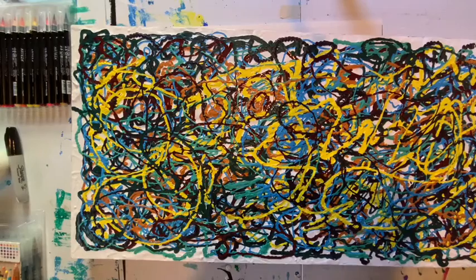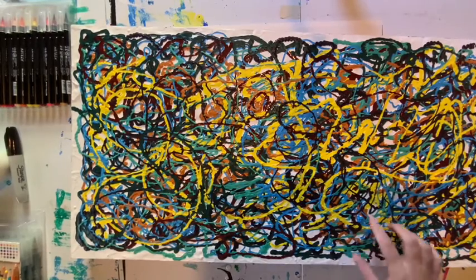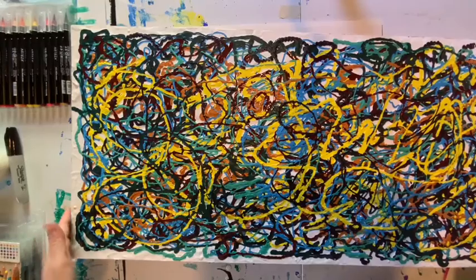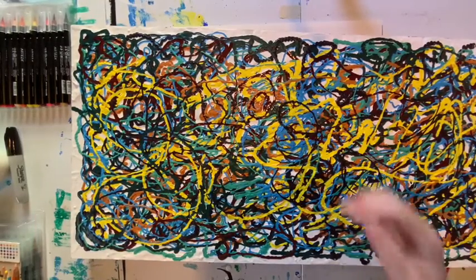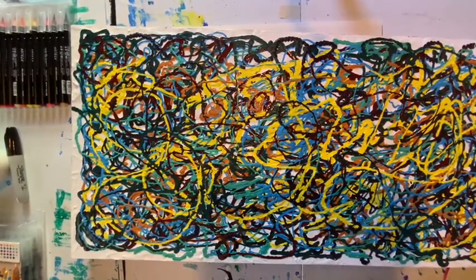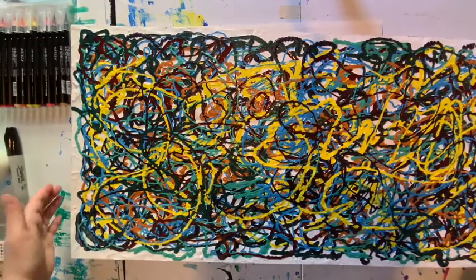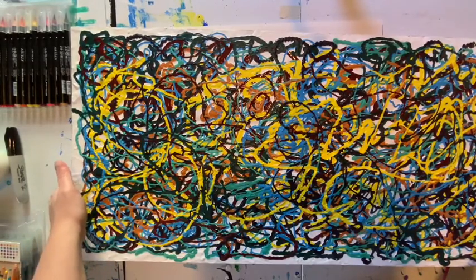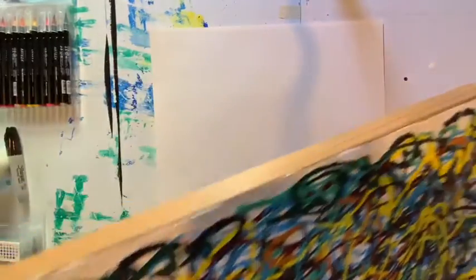I added some gel to the white background so it would hold its shape a little bit. You can see some of the paint mixes together and some sits on top of the other colors. This reminds me very much of Jackson Pollock's paintings because there is so much movement and all these colors. Everyone's going to see something a little bit different — some people might hang it horizontally, some might turn it vertically. That's the beauty of these abstract expressionist paintings: you express your own feelings and emotions.